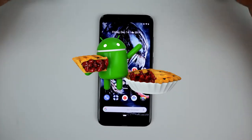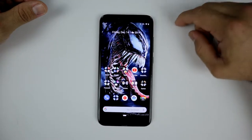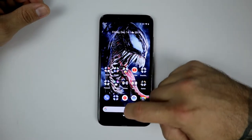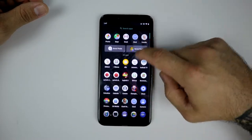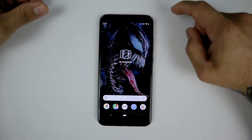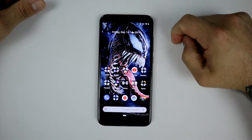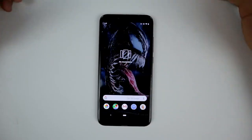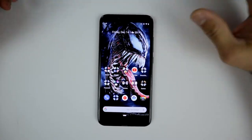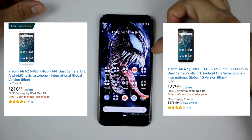I finally got the Pie update, it's installed now, and this thing is awesome. Android One is by far pretty cool — look at that, Android One on Pie update, way before my Galaxy Note 9 or any other phone currently available that costs about a thousand dollars. This one is about $480, you can get it right now.